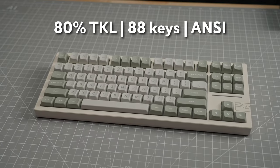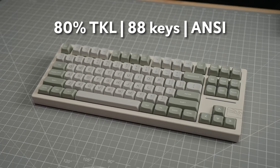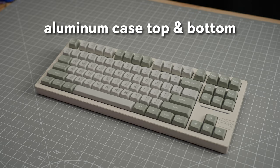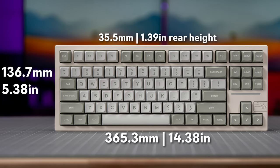The Galaxy 80 is an 80% or TKL layout keyboard with 88 keys and an ANSI layout. The construction is aluminum for the case top and bottom. The dimensions are 365.3 by 136.7 by 35.5 millimeters, and the weight is 1,735 grams or 3.8 pounds.